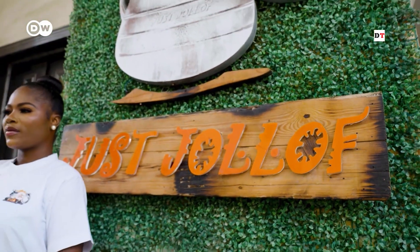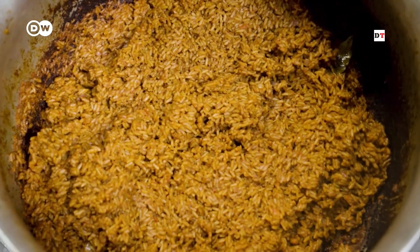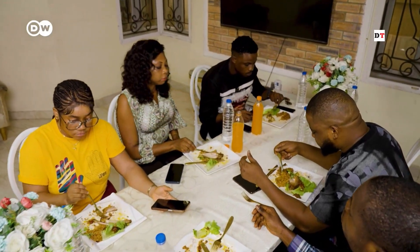In the Jollof restaurant, Jollof rice is the best. If you eat Jollof rice, you'll love that smoky flavor. For me, I feel Jollof rice is a meal that is basically known for celebration growing up. And right now in our society, there's no party without Jollof rice.